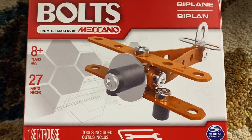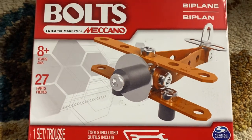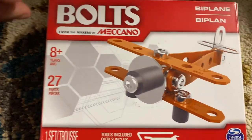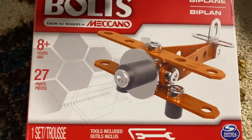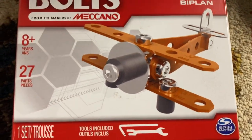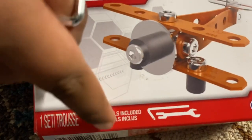Please subscribe to my channel and hit the bell icon. Hi everybody, this is Bolts from the Marker of Mechanical. This is a pip plane biplane. Here are the tools.